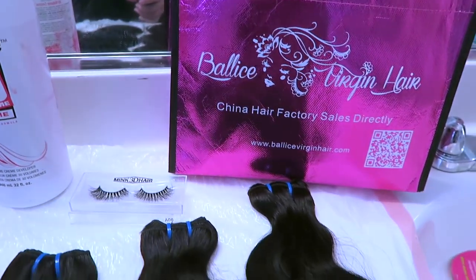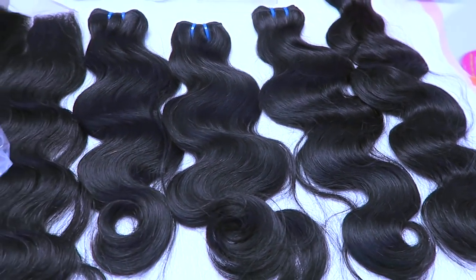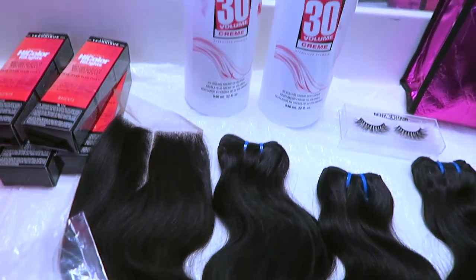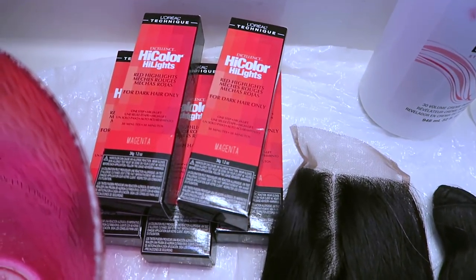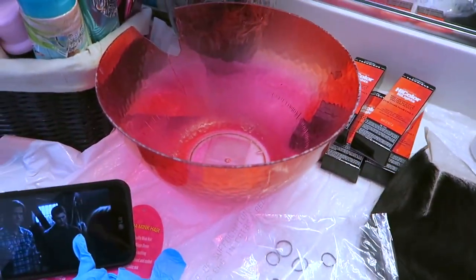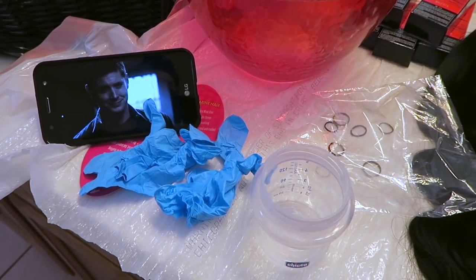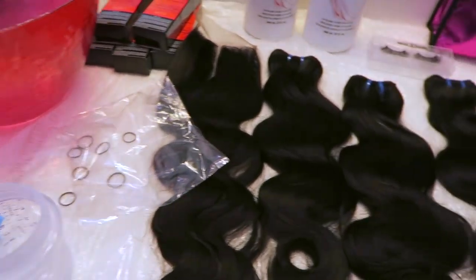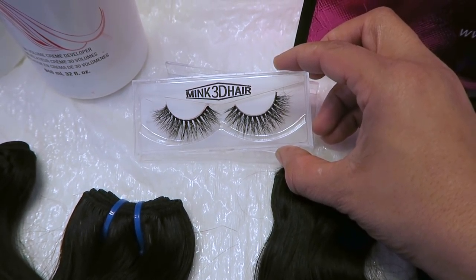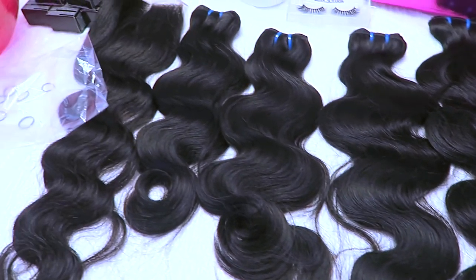All right, so it's time to do a new tutorial. This hair is from Bali's Virgin Hair — they sent me four bundles of their 10A mink Brazilian body wave hair: two 16-inch bundles, an 18, and a 20-inch, along with an 18-inch middle part closure. I also have L'Oreal High Color Highlights in magenta — five boxes — a baby bottle for measuring, gloves, 30 developer, rubber bands, a baggie, and they also sent some amazing mink 3D lashes.